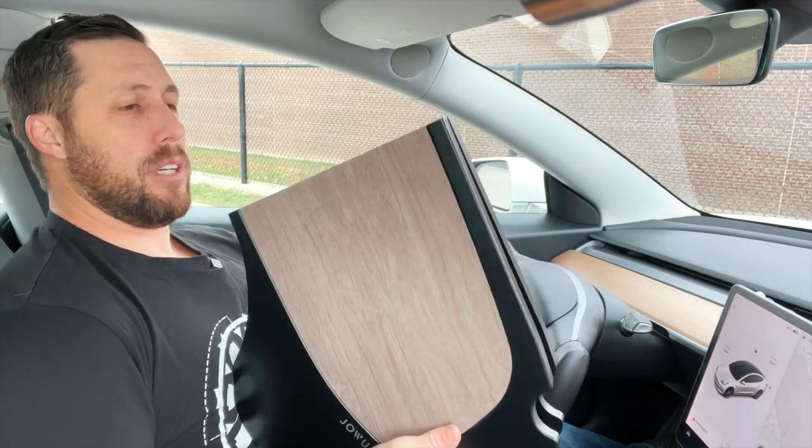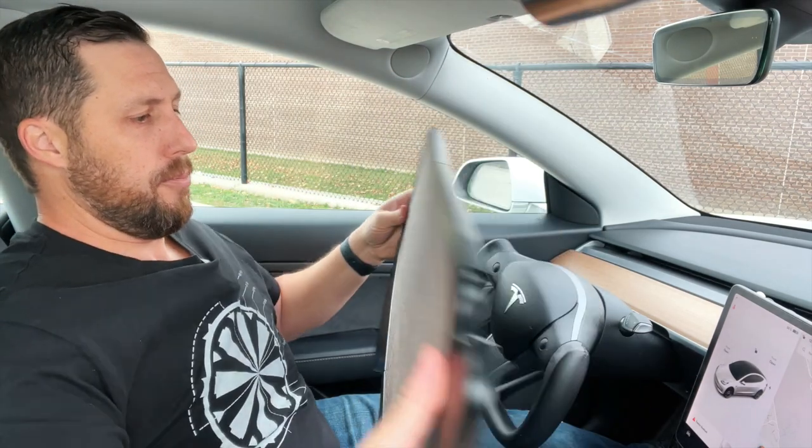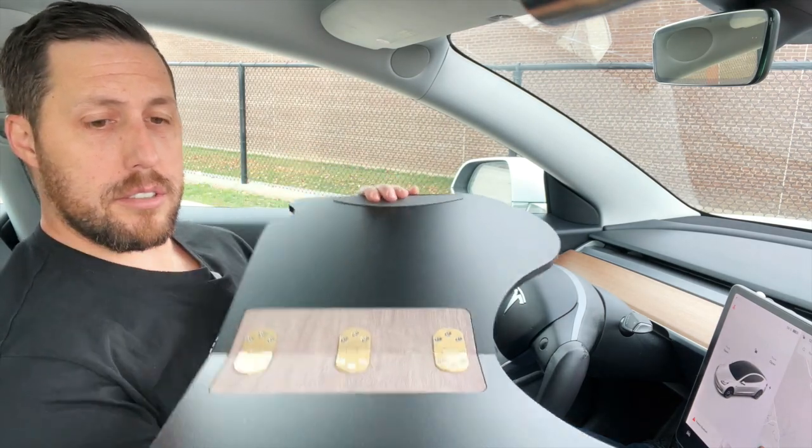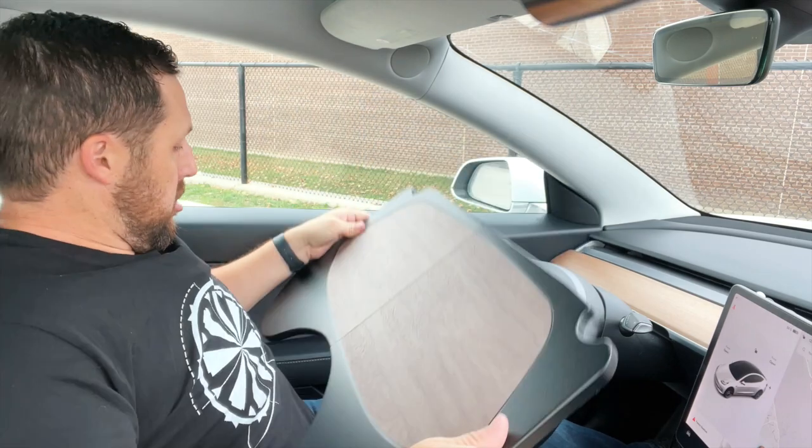So we're just going to unfold this. Really nice hinges over here — it's really well made, not cheap at all. Basically it's just a folding table. You've got some pads here on the side, and basically you're just going to put this here.